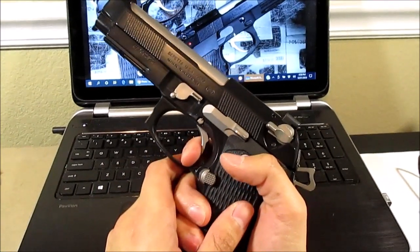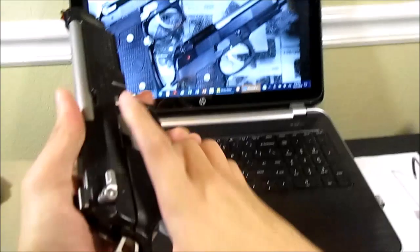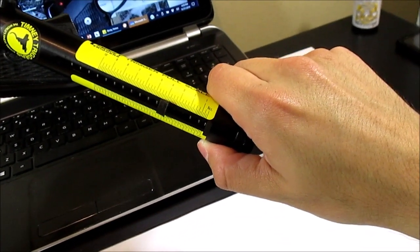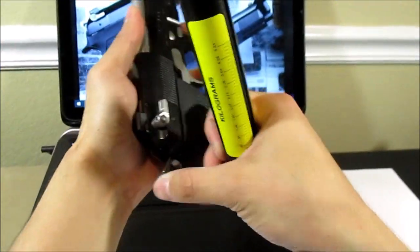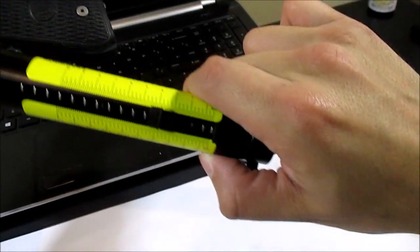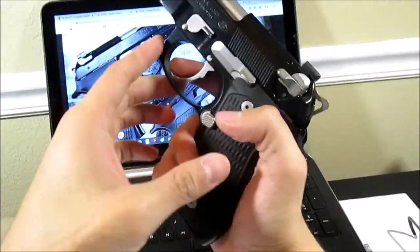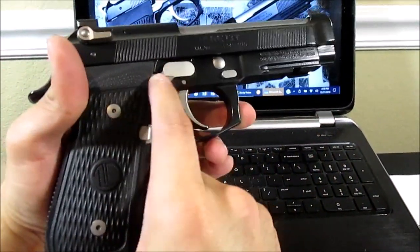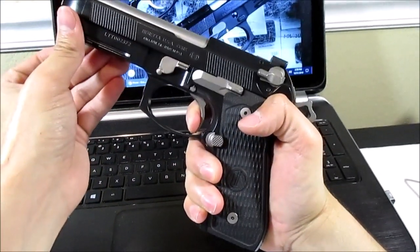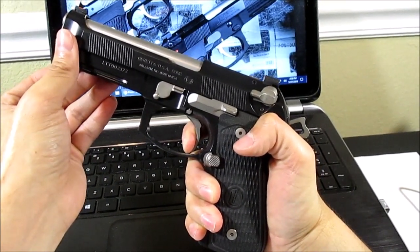And then the single action is obviously very nice — very light. I'll show you the pull for that: about 3 pounds 12 ounces, and doing it again, 3 pounds 12 ounces. I also got the optimized Langdon trigger bar, so I can show you how good the reset is — there's the reset, it looks like about 2 millimeters.